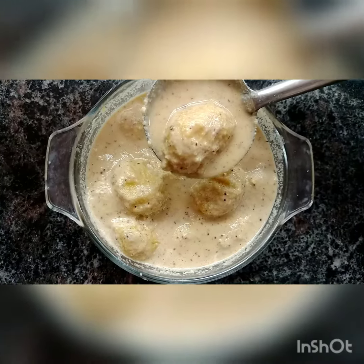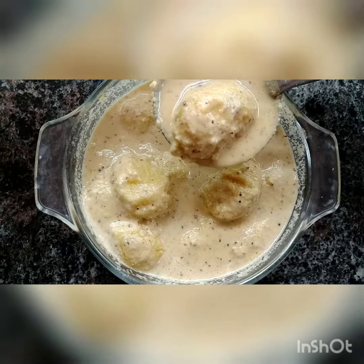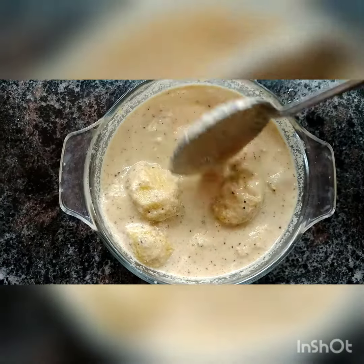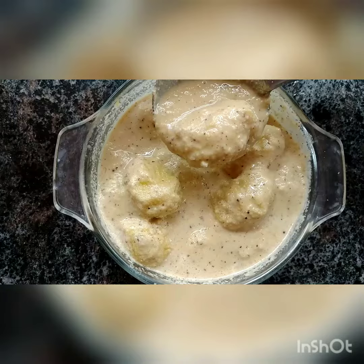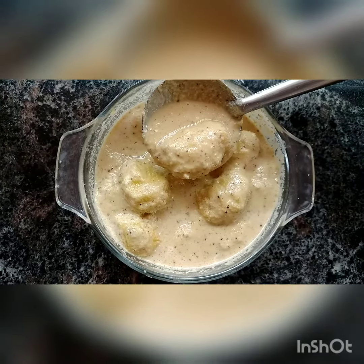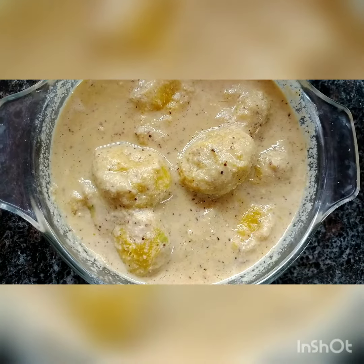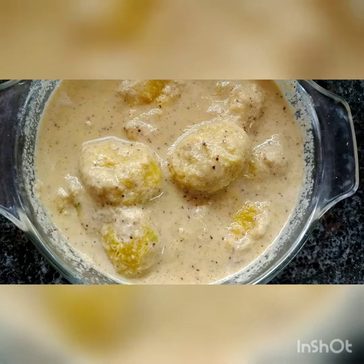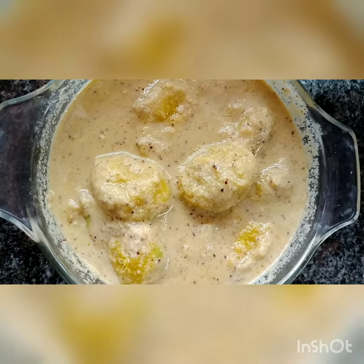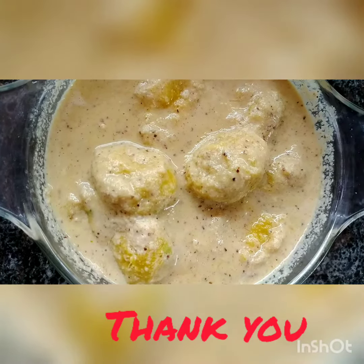The yummy, tasty Mango Sasiwe or Mavina Handina Sasiwe is ready to serve. I have put the ground mixture and mixed it like this. This is a South Indian and especially South Kenra dish, and you can serve it with rice. It has a mixed taste — tangy, sweet, and spicy — with the nice blended taste of mustard seeds, coconut, and mango.